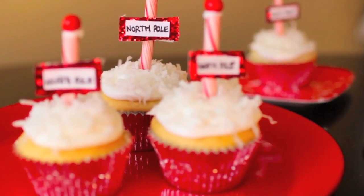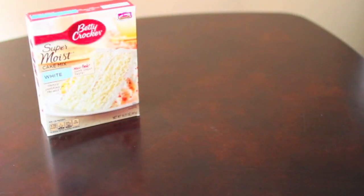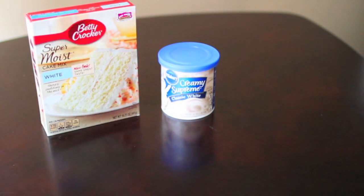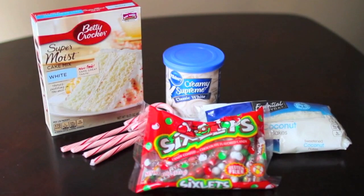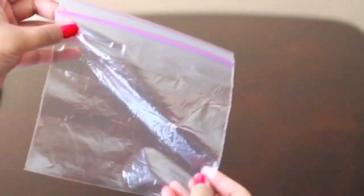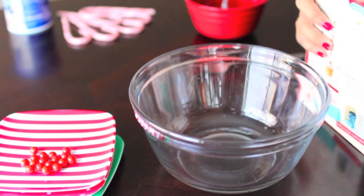The next DIY I have for you guys are these North Pole Cupcakes — super festive and amazing. For this, all you're going to need is some white cake mix, some white frosting, candy canes again, some coconut flakes (I got the sweetened kind), some sixlets or any red chocolate (red M&Ms work too), some baking cups, and the Ziploc bag once again for the DIY icing bag.